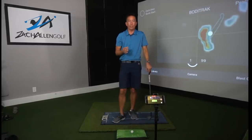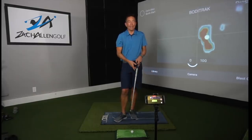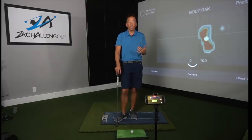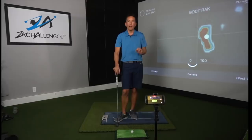Once that happens you're going to see a lot more consistency and get rid of some of your chunks and skulls. I hope some of these short game tips help you out — I hate to see somebody working on something that's actually making them worse. So don't be one of those people. Take these tips, go out to your local short game area, apply them, and see if you don't start chipping the ball much better.